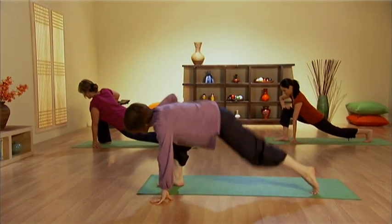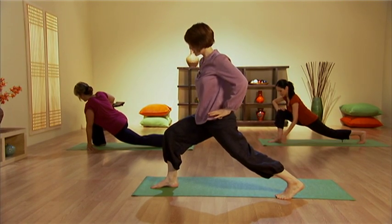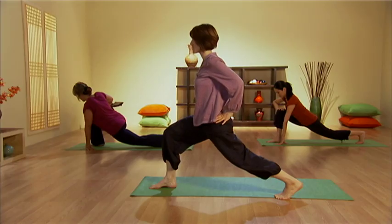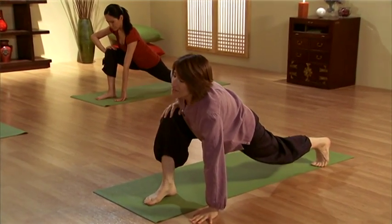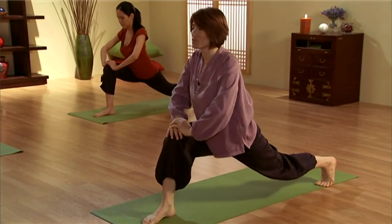If this is too challenging, you can raise your body up this way — hands on the hips, pushing through the back hip. Press this way. If this style is even too easy, you can bring both hands onto the knees and press, counting one through ten.